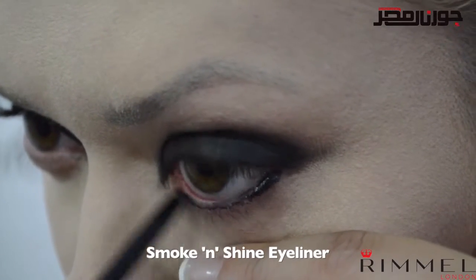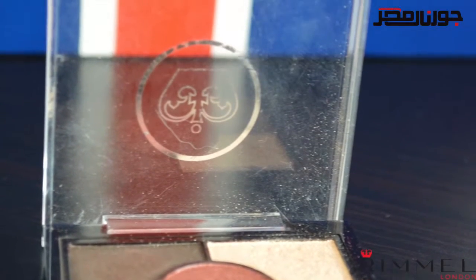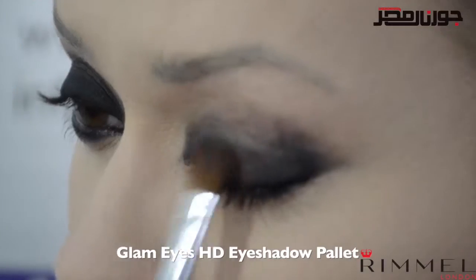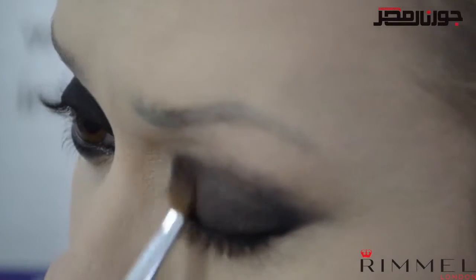Don't worry about being neat as we're going to blend this out in the next few steps. For the eyeshadow I'm going to be using the glam eyes HD eyeshadow palette — each of these palettes contains five different shades, which makes creating smoky eyes super easy.